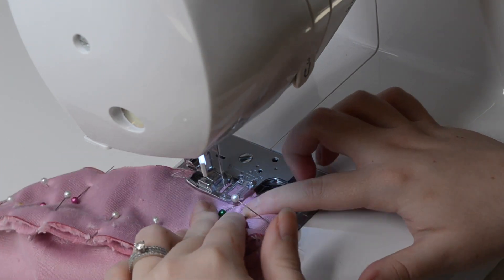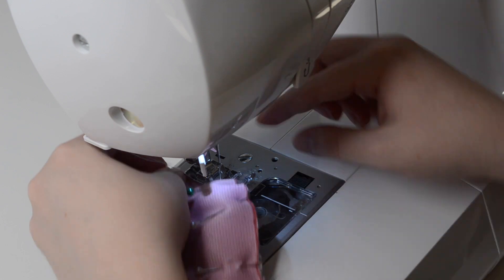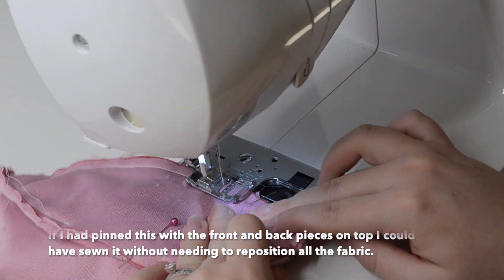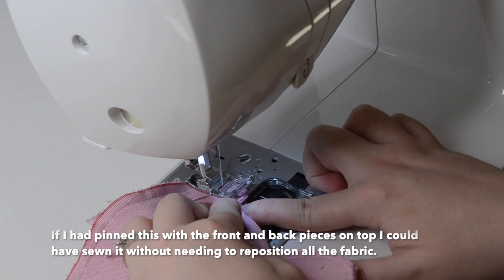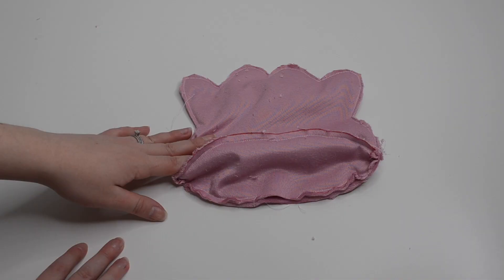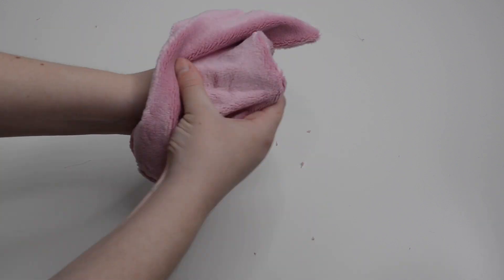I took this over to my sewing machine and sewed the bottom piece on. Since I pinned the fabric in place with the bottom facing up I had to take the plush off the machine to reposition the bottom fabric when moving around the sharp corners. I then flipped my Ditto right side out and used polyfill to stuff it through the small hole in the bottom.